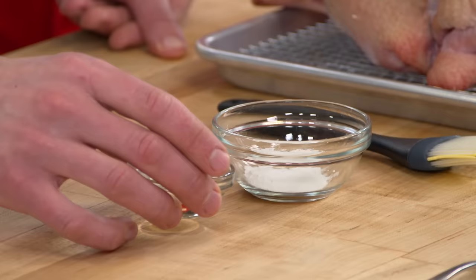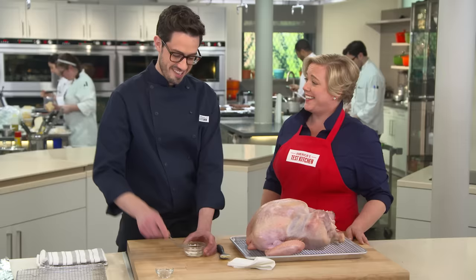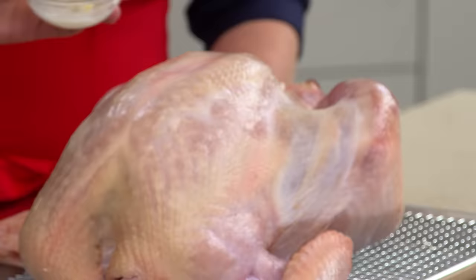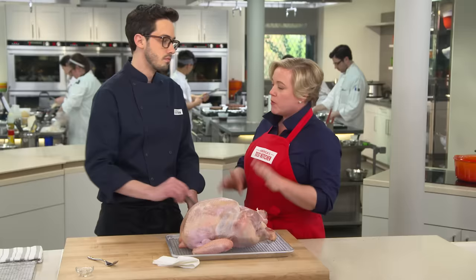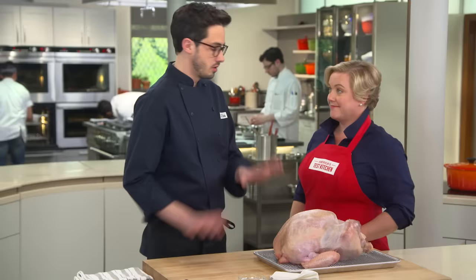Now we're making a paste to go on the exterior of the bird to help with browning. Mix one teaspoon of baking powder with one and a half teaspoons of oil and paint it all over — it's especially important on the breast. We've used baking soda before, but baking powder acts similarly: it's not as alkaline, but the slightly higher pH still promotes more browning. It's also a salt, so it helps draw out more moisture, which is always good in the oven.